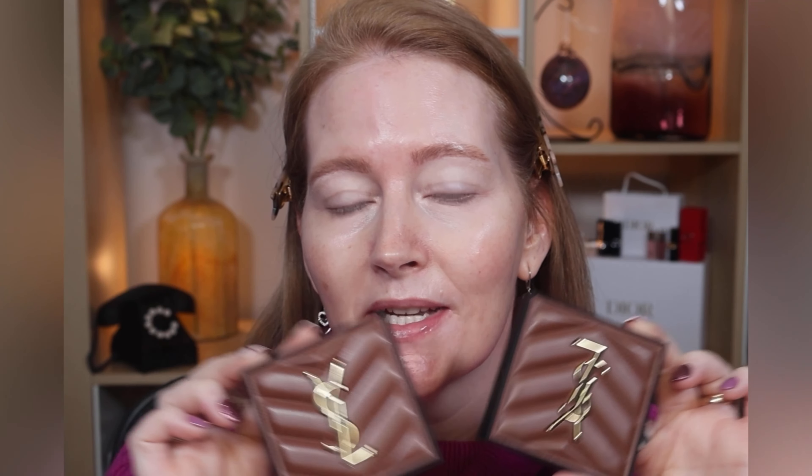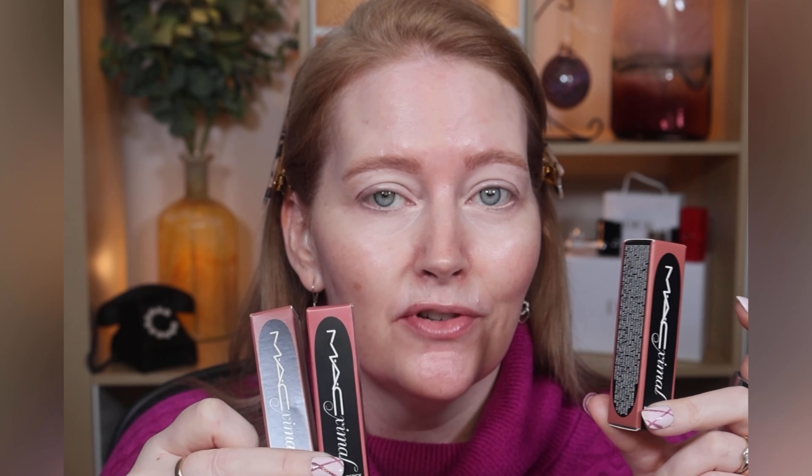Today I'm testing the new cushion foundation from Gucci, two shades of the YSL bronzer — I previously tested the lightest shade so I now have the second shade to compare — and three of the new MAC Revived Matte lipsticks called Maximal. I have two of those shades in the original formula as well, including Velvet Teddy, one of the best-selling shades.